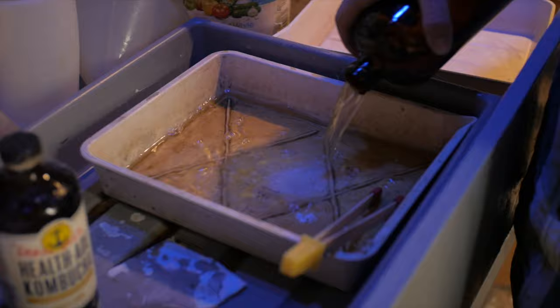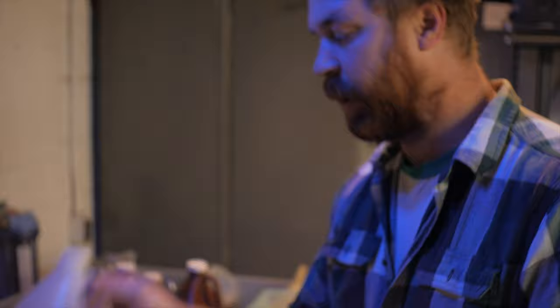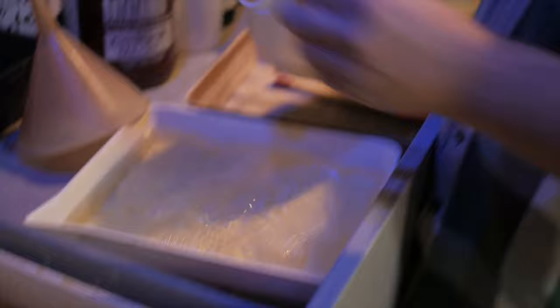The first chemical is Dektol, diluted two-to-one — standard Dektol mixture from the Kodak package. This is a black-and-white developer and it's going to react with all the negative information that has been shot onto the paper, so at this point we'll have a black-and-white negative. Then we're going to stop the development with stop bath, so that anything hit with a photon cannot develop anymore. This is just regular stop bath diluted for prints.